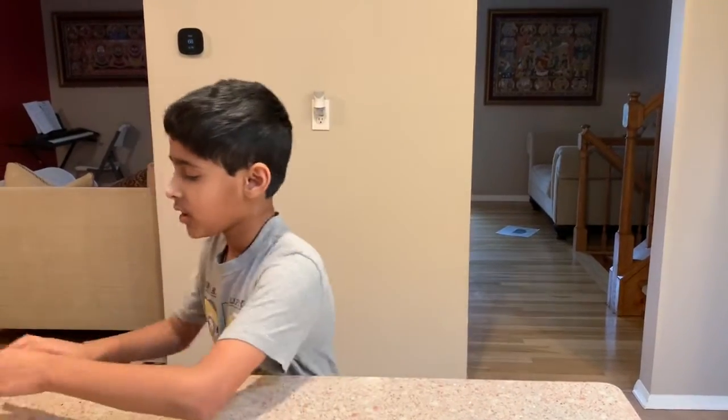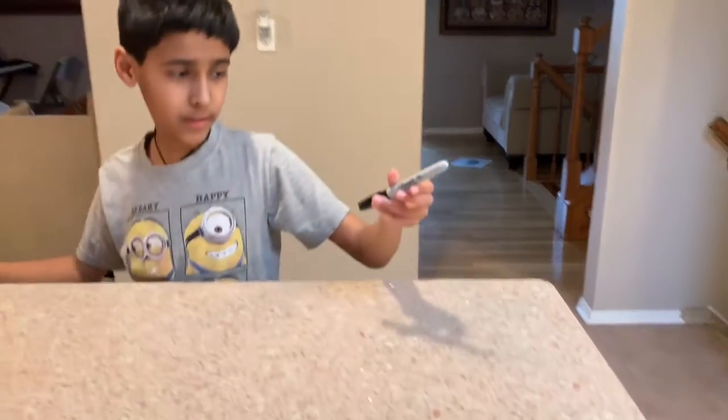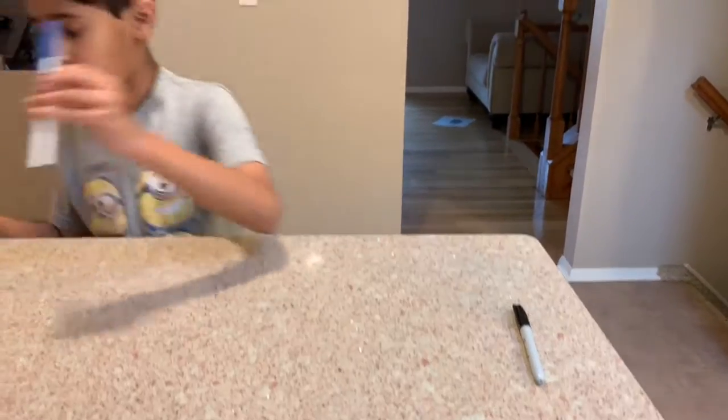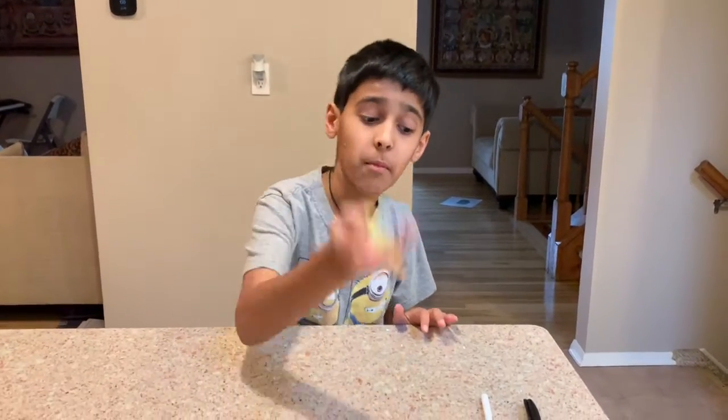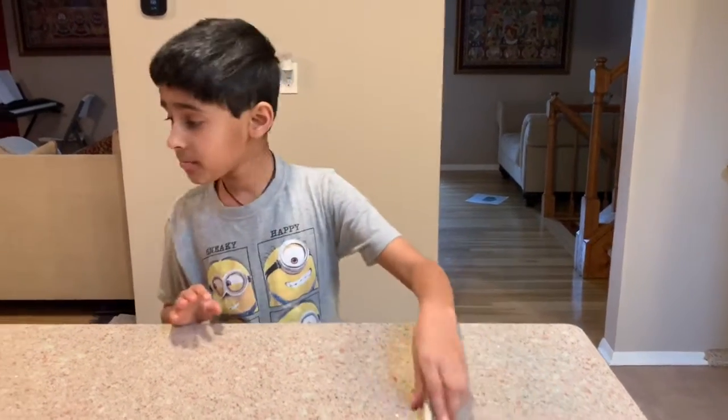Hey guys, what's up, it's me Aaron, and today we are making one of the things I love to make — it's called a bow and arrow. I love to play with these and I love shooting like boxes with them. All the materials you will need are a Sharpie, a pen, and a rubber band.